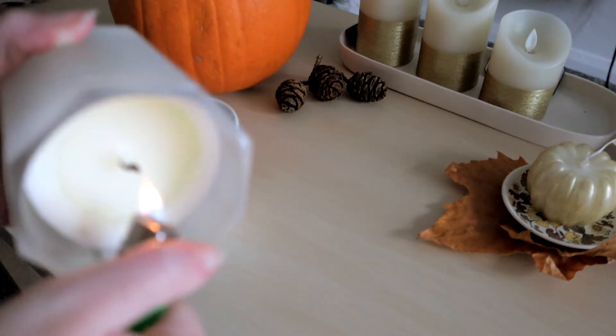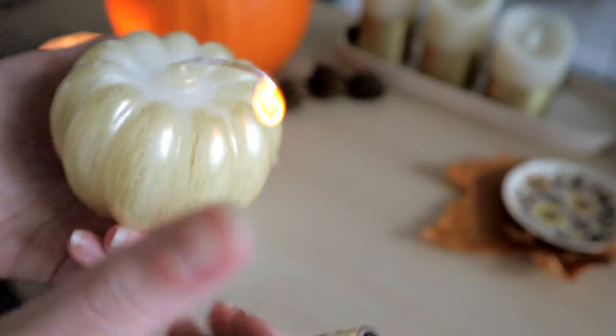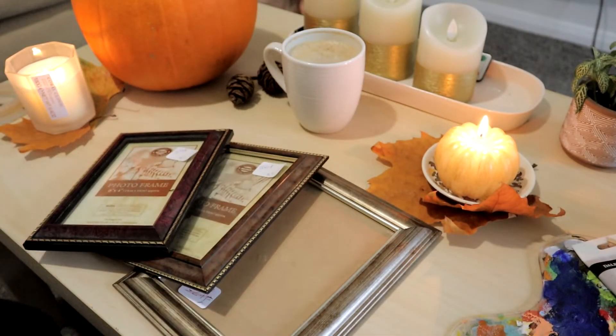Now that we have our coffee and we are appropriately caffeinated, we'll put some candles on just to make things a little extra cozy. I'm going to use these photo frames that I picked up from a charity shop — they cost me 50p per photo frame, which is crazy, so you're not spending a lot on this make at all.